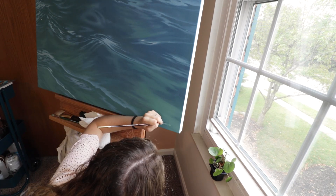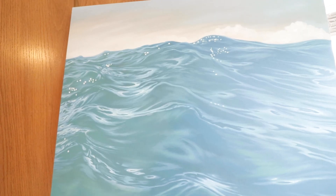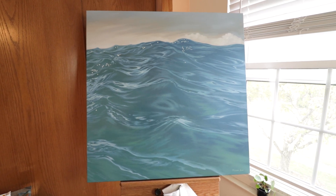I decided to do my signature on the front this time instead of the back. We finished the painting! This is the second largest painting I've done in my life.